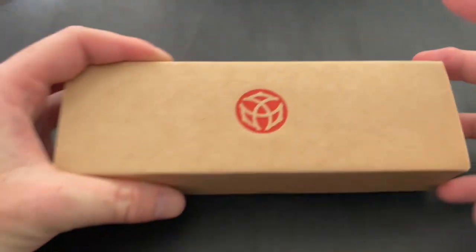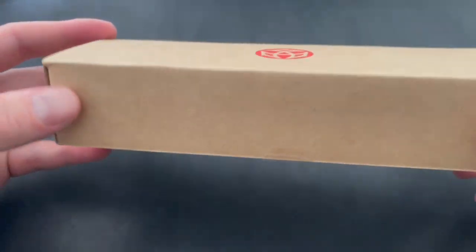Hey YouTube, it's Craig here and I'm back with a new video. Today we're going to be talking about the Twisbi Mini AL — it's a little aluminum piston-filling pen — and we're going to do a little unboxing and a writing sample, so let's check it out.